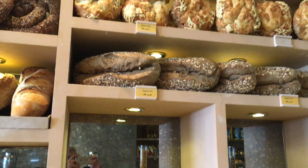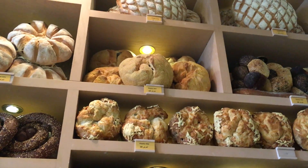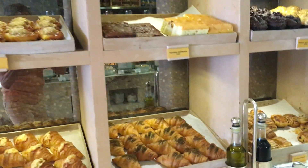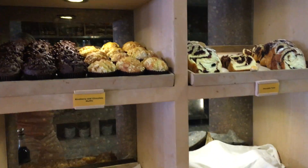And by the way, it goes all the way up. I'm not sure whether anybody uses those right at the very top. But it goes all the way up and all the way along. And I didn't know there were so many different kinds of breads.